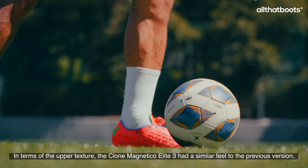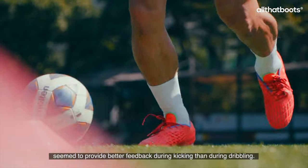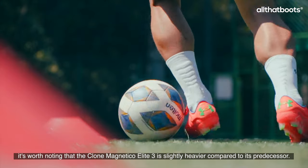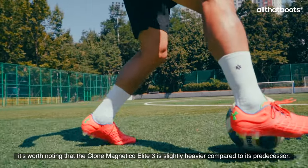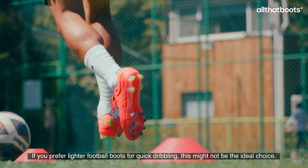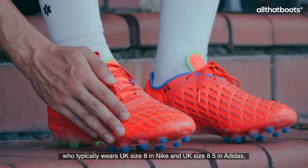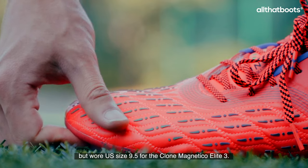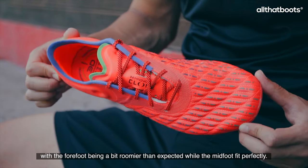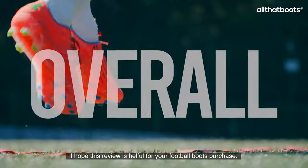In terms of the upper texture, the Clone Magnetico Elite 3 had a similar feel to the previous version. The textured elements on the upper seemed to provide better feedback during kicking than during dribbling. Additionally, it's worth noting that the Clone Magnetico Elite 3 is slightly heavier compared to its predecessor. If you prefer lighter football boots for quick dribbling, this might not be the ideal choice. This review is based on the experience of a reviewer who typically wears UK size 8 in Nike and UK size 8.5 in Adidas, but wore a size 9.5 for the Clone Magnetico Elite 3. The fit felt snug overall, with the forefoot being a bit roomier than expected while the midfoot fit perfectly. I hope this review is helpful for your football boots purchase.